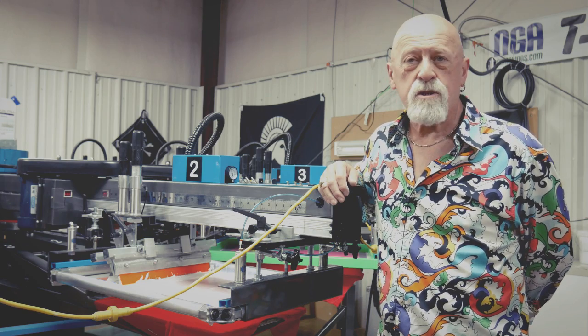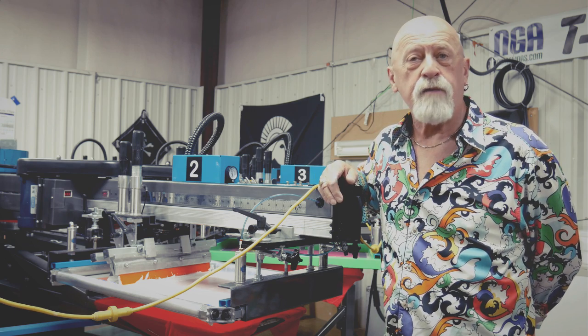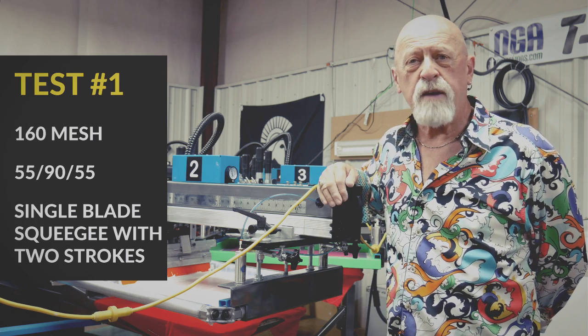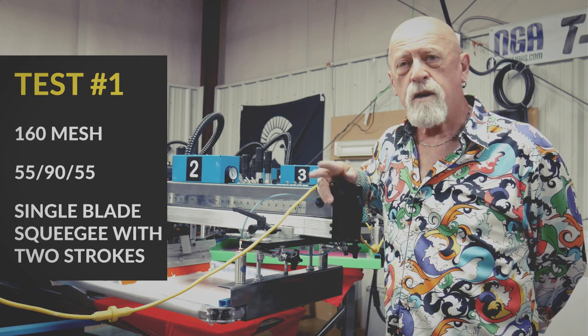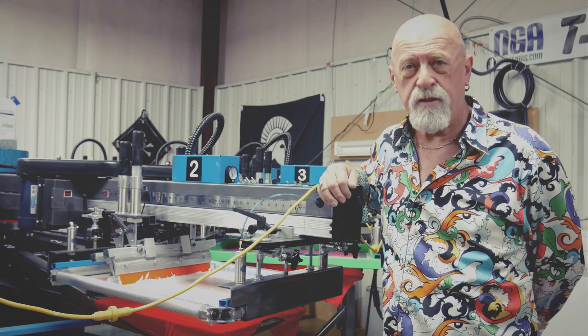We're at Sean's place now, which is North Georgia Promotions. We've set up the press so that we are on the fastest speed that we can go with this particular white on a 160 mesh using a 55-90-55 squeegee, so our flood and print stroke is as fast as they can get. We couldn't get it done on one stroke so we're double stroking everything.